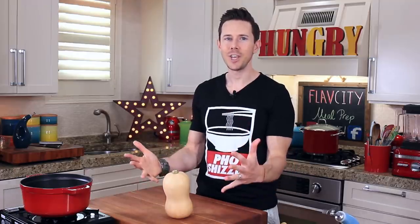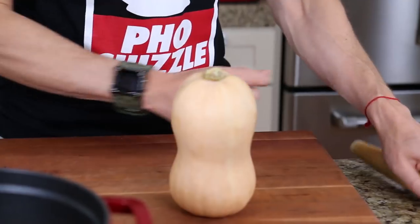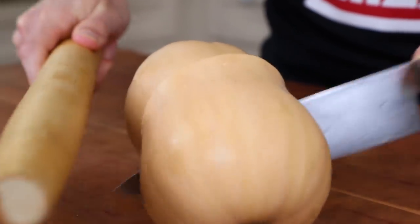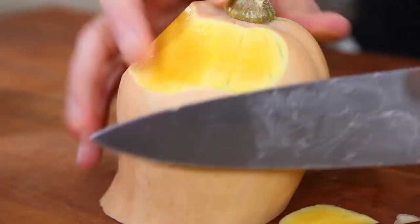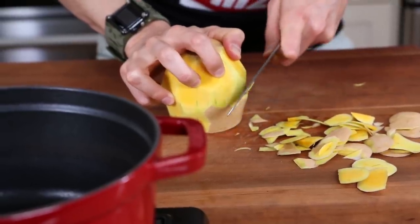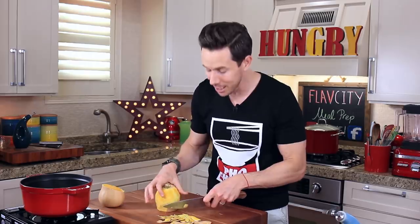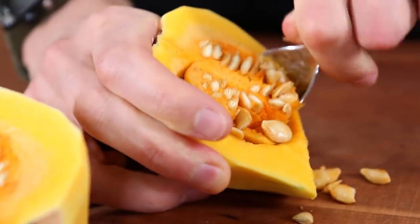Starting first is honestly one of my favorite and oldest soup recipes ever, a roasted butternut squash soup. Because I like all 10 fingers to be intact, this is my favorite way to break down the butternut squash. Just use a rolling pin to tap the knife right through the center of the squash, and then use your knife to carefully peel away the outer skin. Then use the rolling pin trick one more time and scoop out all those seeds.